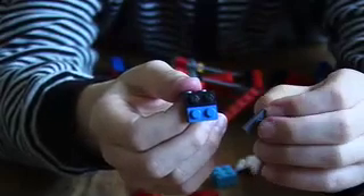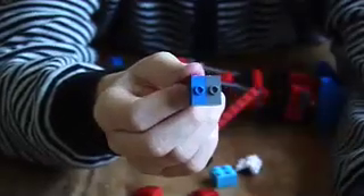Put a one-by-two on there like that, and then another one on there like that. Then get a one-by-two that merges into one stud — get two of them and put them on there.